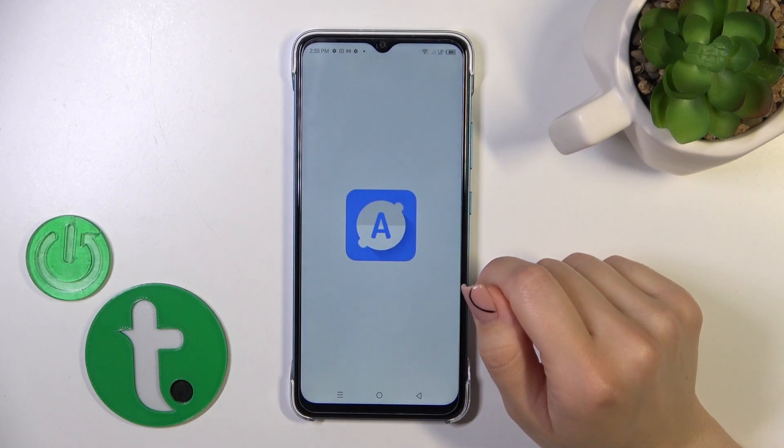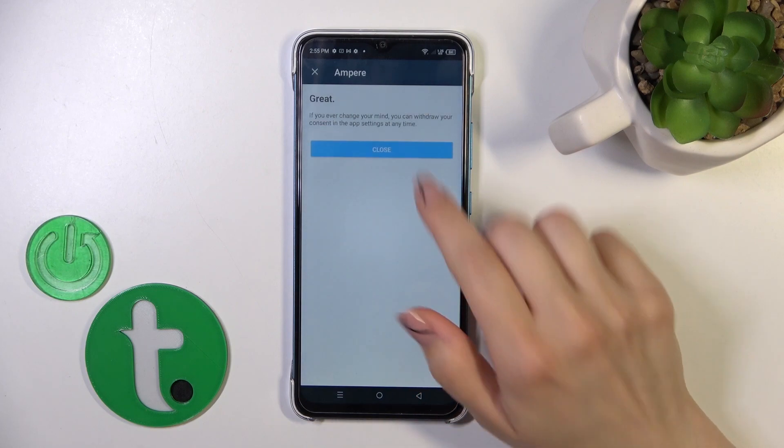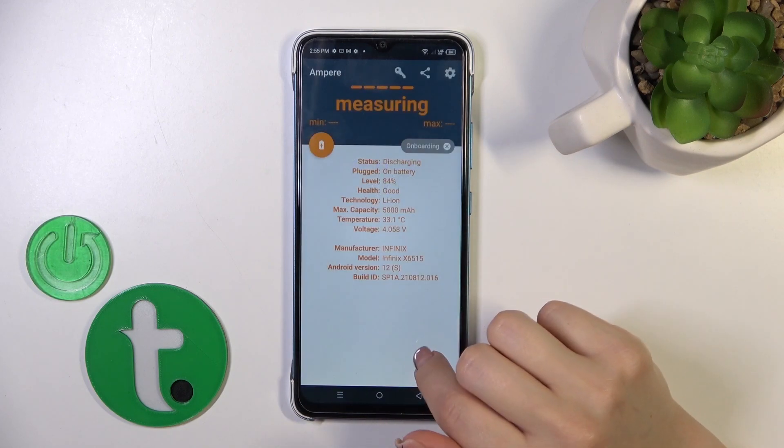Then just tap to open the app, click yes to agree, close the prompt, and tap OK.